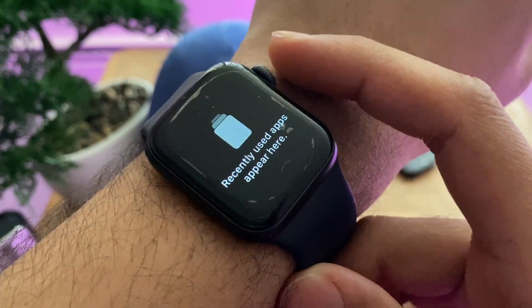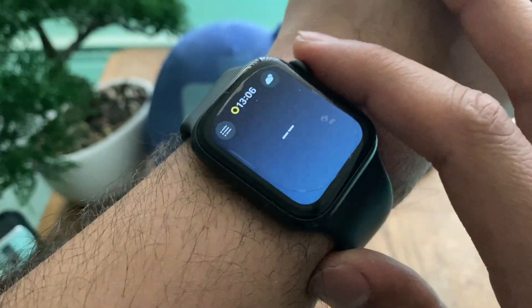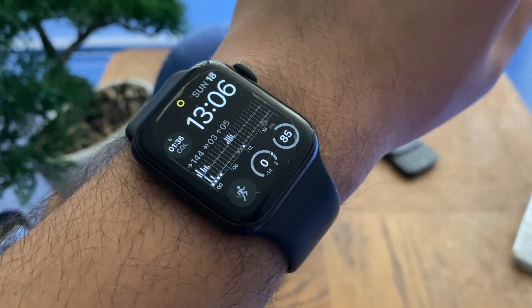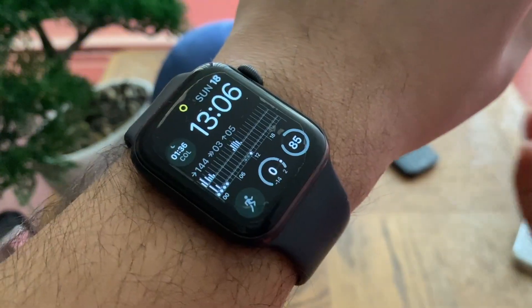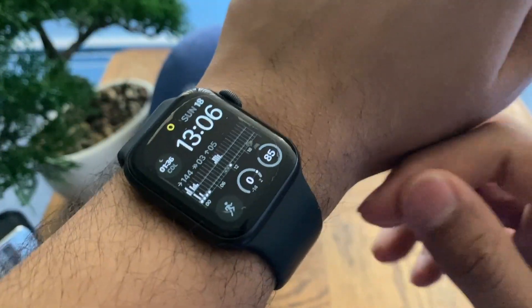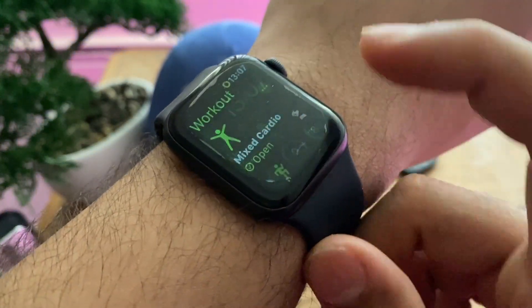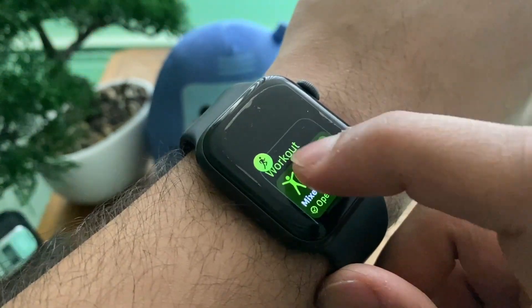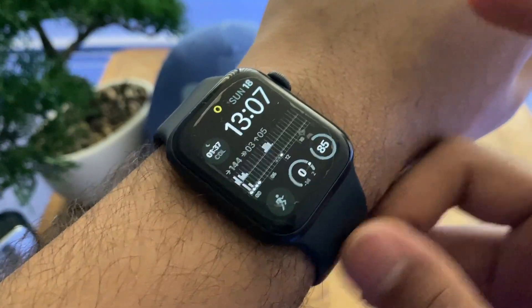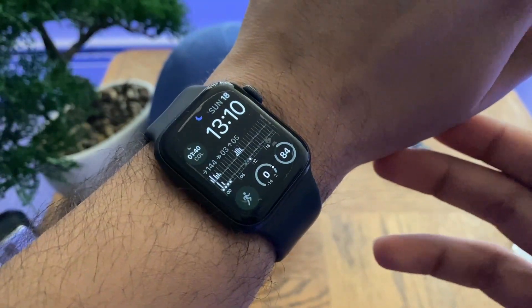The ninth option is closing apps running in the background. If you open an app like the Fitness app or the temperature app, make sure you shut it down after you're done. If it's running in the background it does take a very small amount of power. Go into your multitasking view and close the app from there.